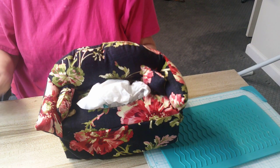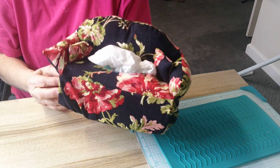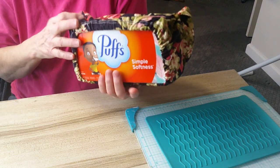Hi everybody and welcome. I want to show this really cute couch Kleenex box cover. It covers a box of Puff Kleenex.